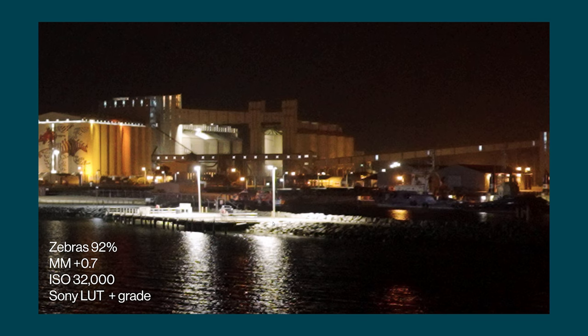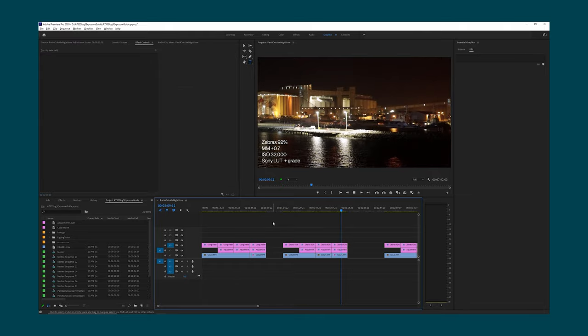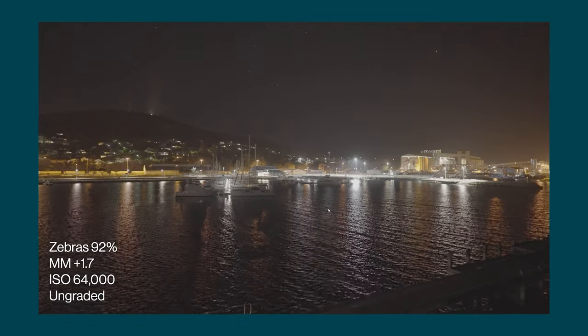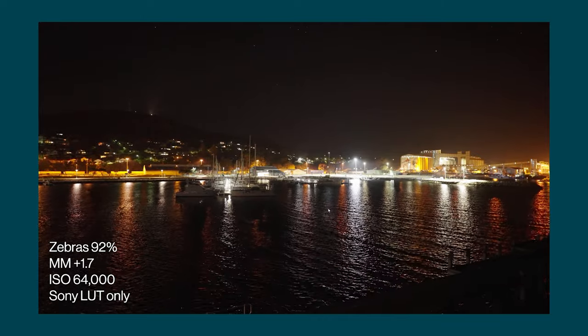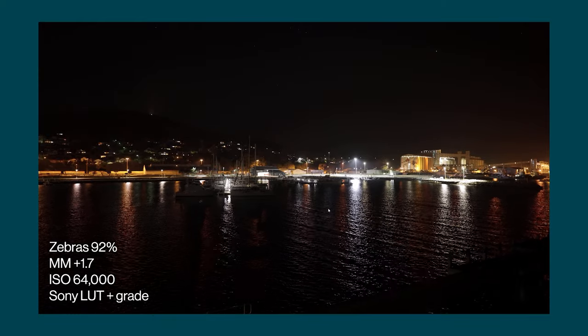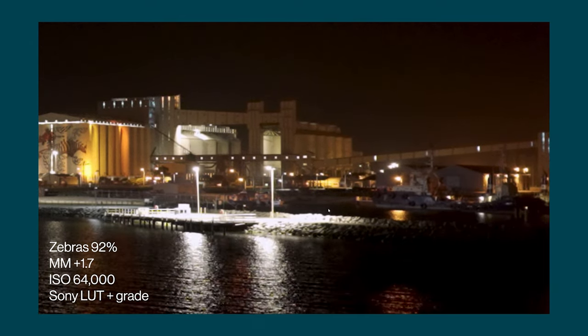This is the ungraded footage and this is the footage graded just using the official Sony LUT. You can see a little bit of noise in the orange glow in the sky on the right hand side. This version is with the official Sony LUT plus a little bit of extra colour grading. And if we look at this version zoomed in 400% you can see a bit more noticeable noise. For this next version I used the camera meter and overexposed using ISO until I hit a value of plus 1.7 on the meter. To do this I had to boost the ISO again to 64,000 — so once again we're moving further away from that second base ISO and we're going to get more noise.